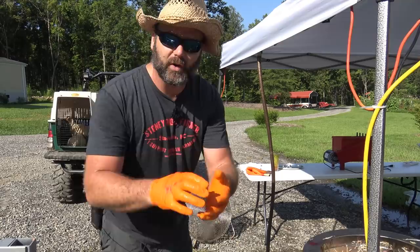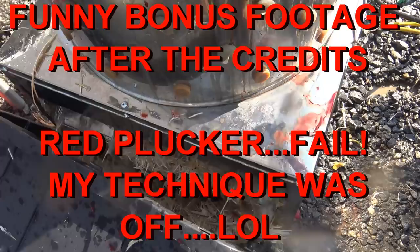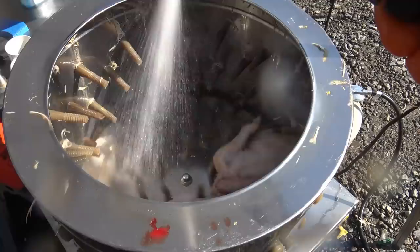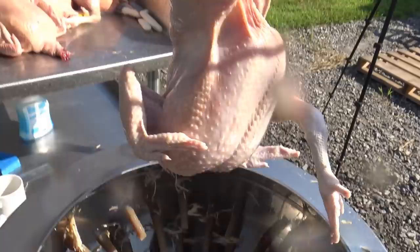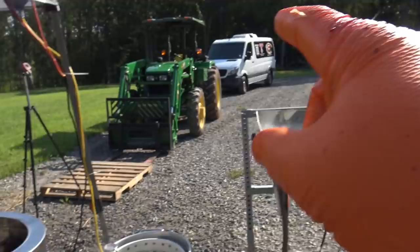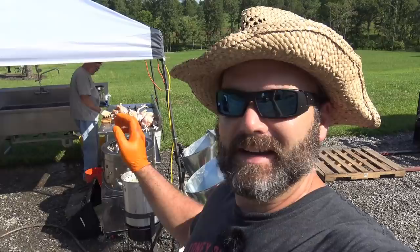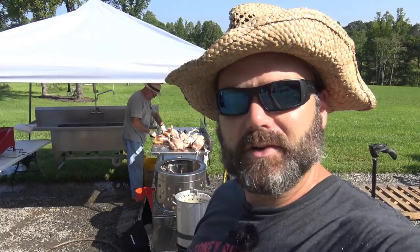I'll post a link to these nitrile gloves — they're awesome for working on your car too and have a great grip. Run cold water in and the feathers come out right here. We go from the cones to the scald to the pluck to the gut and into the sink with cold water and ice. Over here are our livers and gizzards. We'll work our way through these birds and at the end we'll show you how we seal them in bags. You basically dip them in hot water at 185 degrees and zip tie it.